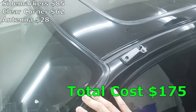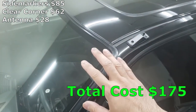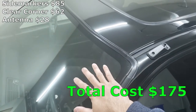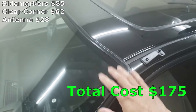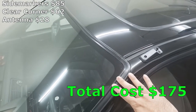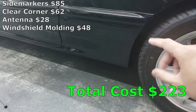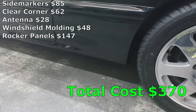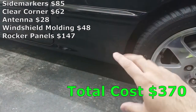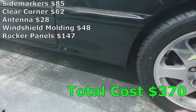I needed a new windshield molding as well. I haven't had it installed yet because I haven't replaced my windshield, but I will, which will increase the cost later. The windshield molding itself cost me $48. Next up is the rocker panels — both sides cost me $147, as well as I needed additional sheet metal for other bodywork, which cost me $26.